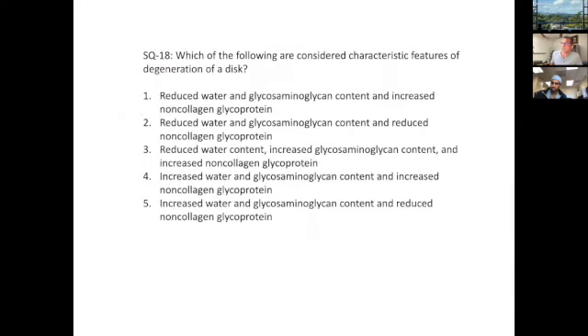Which of the following characterizes disc degeneration? You're going to have reduction in water content, reduction in glycosaminoglycan content. As a consequence of alterations in cellular metabolic activity, you get an increase in non-collagen content within the disc — things like cross-links and other proteins resulting from accumulation of metabolites that aren't being cleared.